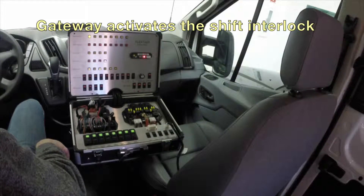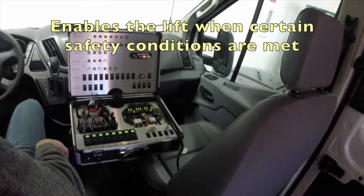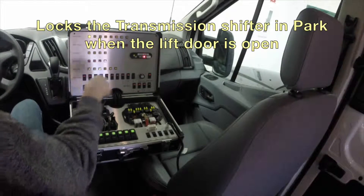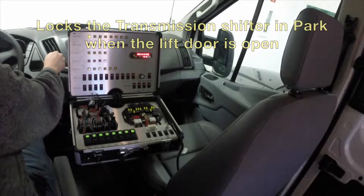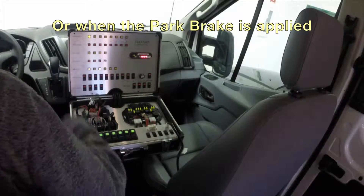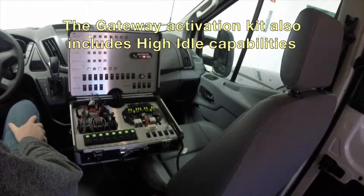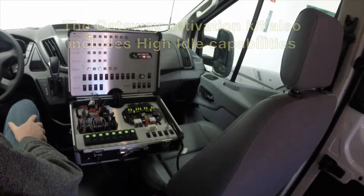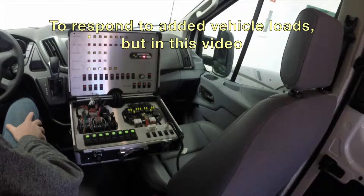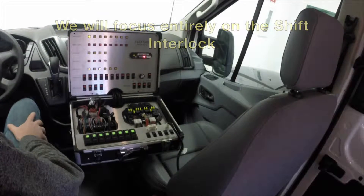The gateway activation kit will activate the shift interlock function when added to the FlexTech system. It will enable the lift when certain vehicle safety conditions are met and will lock the transmission shifter in park when the lift door is open or when the park brake is applied. The kit also includes fast idle capabilities that will elevate the engine idle speed in response to a number of triggers in order to assist electrical or mechanical systems on the vehicle. For this video we will focus entirely on the shift interlock.